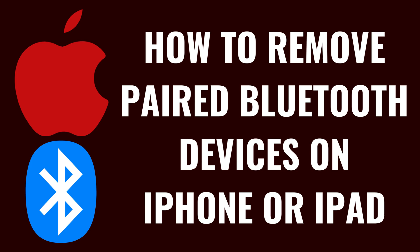I'm Max Dalton, and in this video I'll show you how to remove a paired Bluetooth device from your Apple iPhone or iPad.